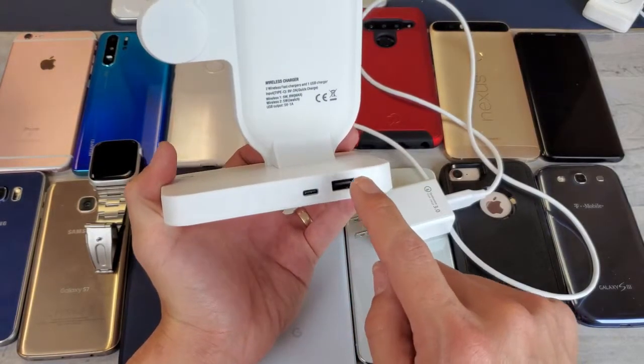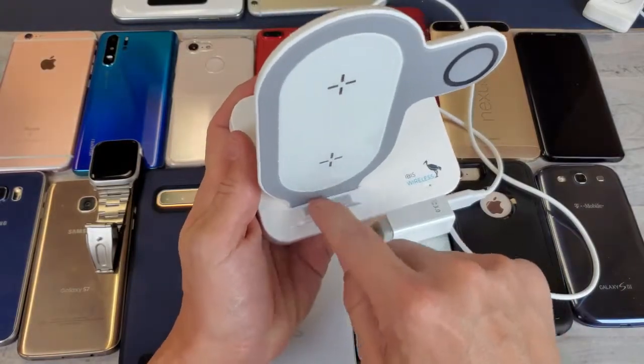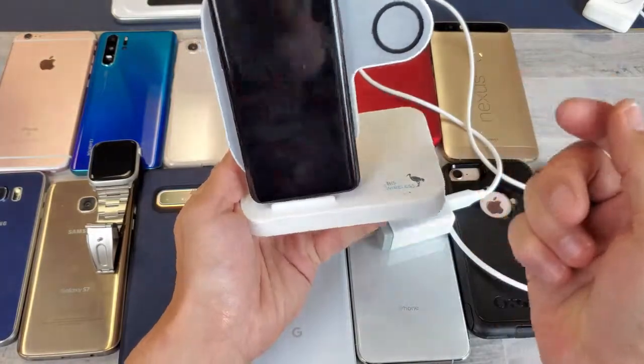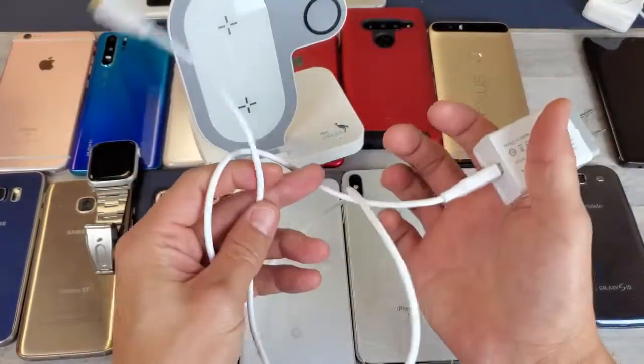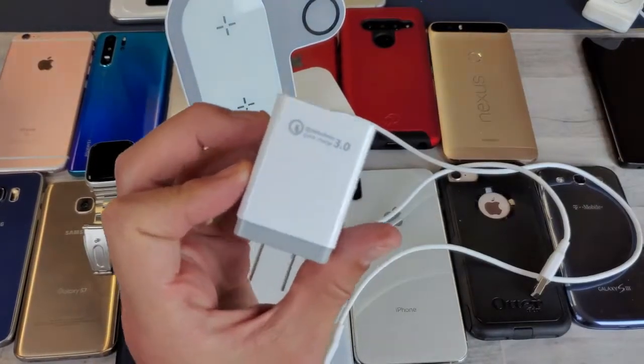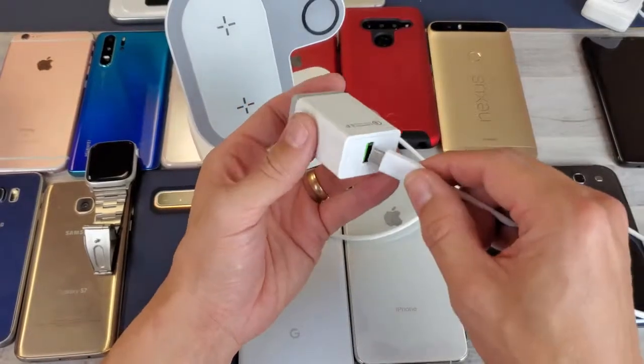You can see there's a little rubber lip right here on the bottom so when you put your phone on there it's not going to scratch anything up. It also comes with a USB Type-C cable and a Qualcomm 3.0 Quick Charge wall adapter.